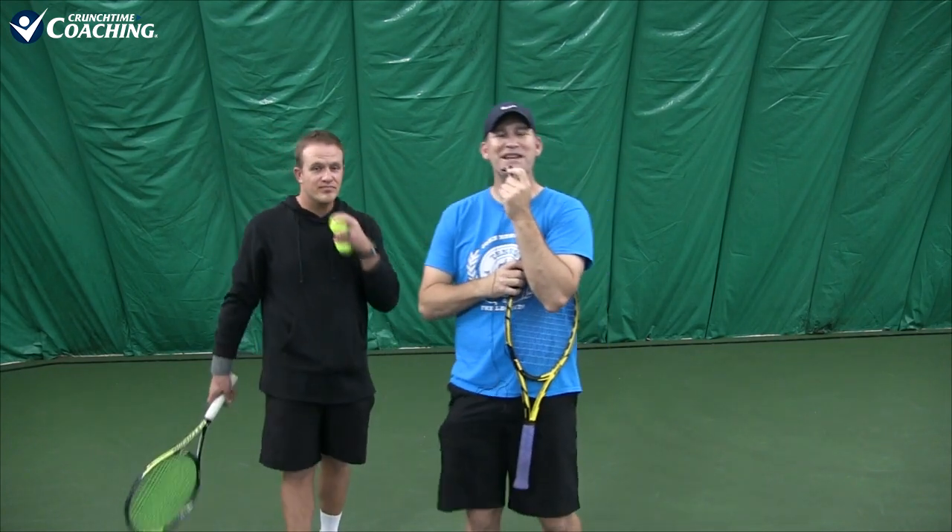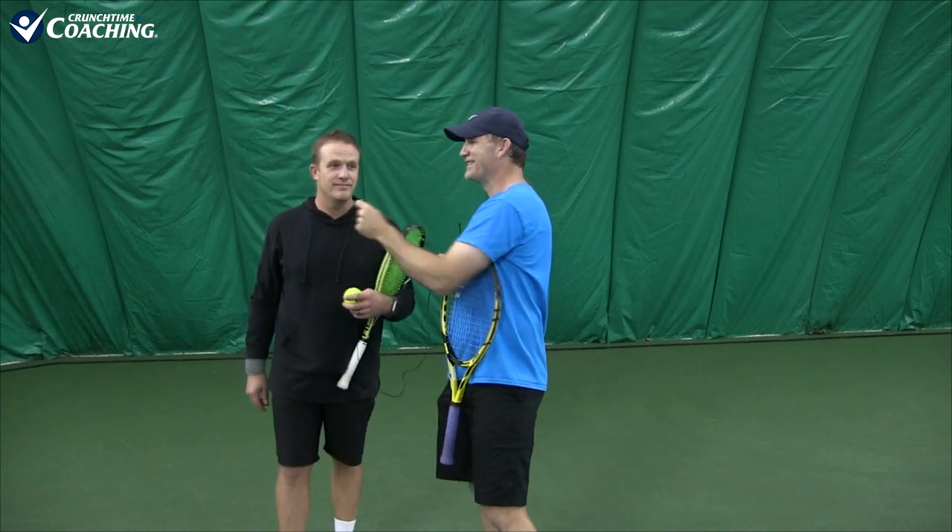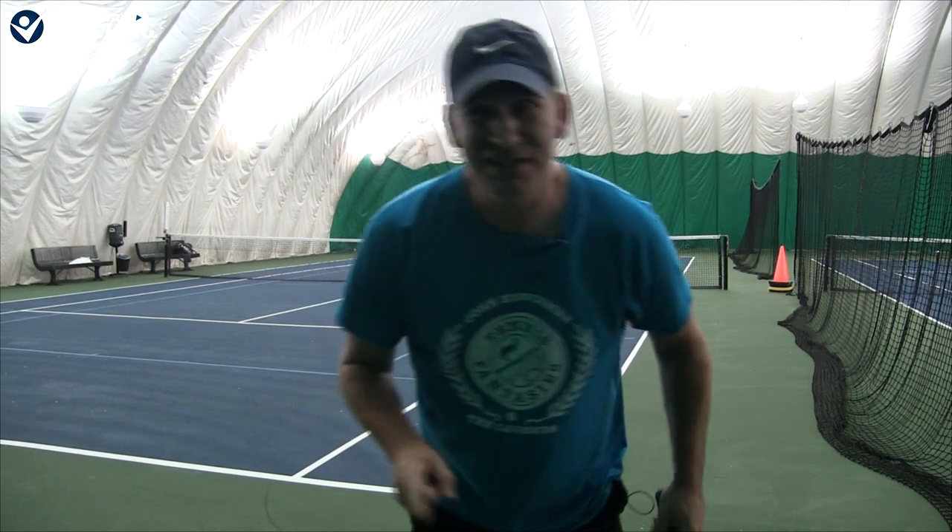Curtain call challenge! Chris, how many serves do you think it will take to get me into the curtain? I'll go five serves — you're in the net like Spider-Man. Curtain call challenge: Chris says he can get me in the curtain within five serves. Let's see how he does.